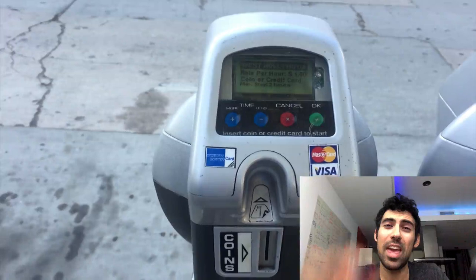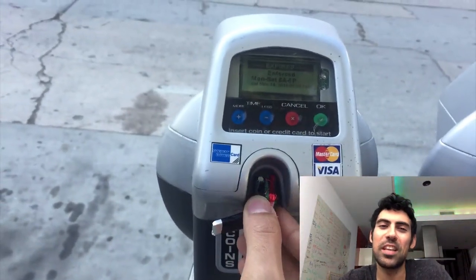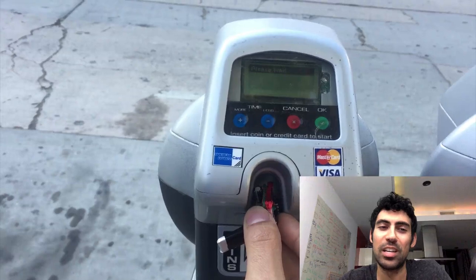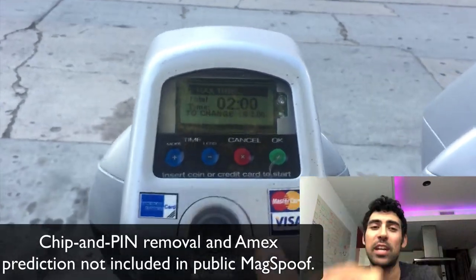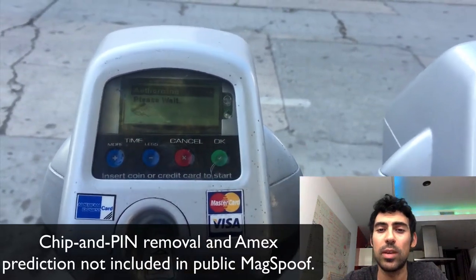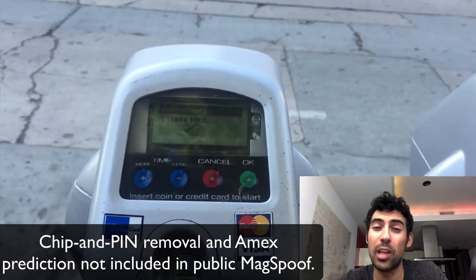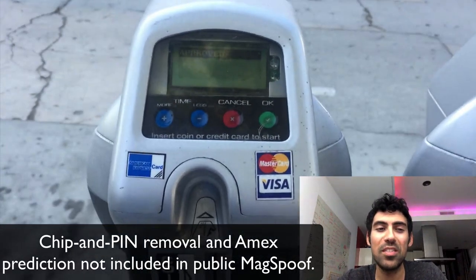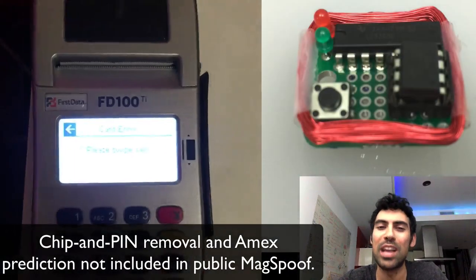Hi, I'm Sammy and this is MagSpoof. MagSpoof is a device that can spoof any MagStripe or credit card entirely wirelessly. It can disable chip and pin protection, can switch between different credit cards, can accurately predict the credit card number and expiration on American Express cards after they've been reported lost or stolen, and works even on normal MagStripe readers that don't support NFC, RFID, or any wireless features.